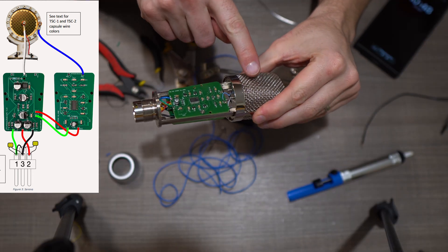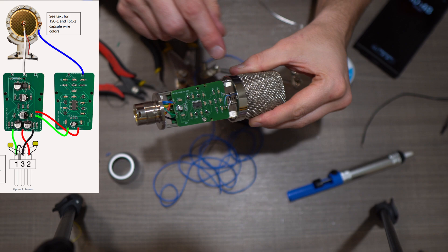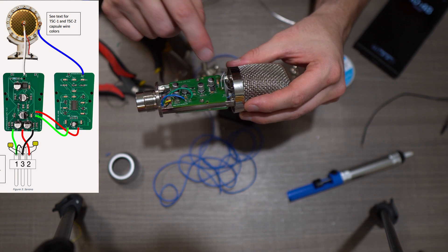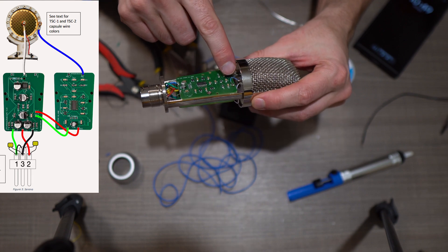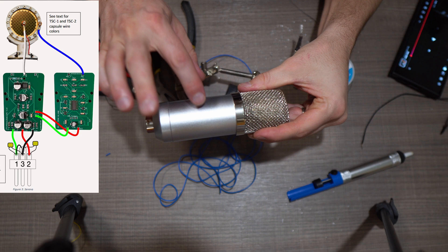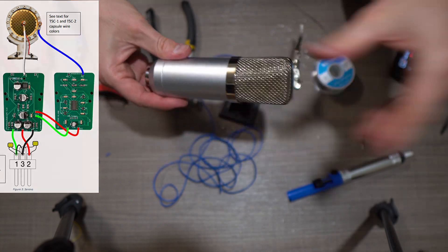There are two wires coming from the capsule itself. One is the hot, coming out of the center of the capsule, and the other is grounded to the body. The hot wire goes to the OPA Alice board at the middle terminal where it says 'signal.' The other one — mine is blue — which is grounded to the chassis, goes to the DC-DC CMOS board on the POL tab. I've got the body shell back on and the screw mount tightened down. Let's go ahead and test this out and see how it sounds.